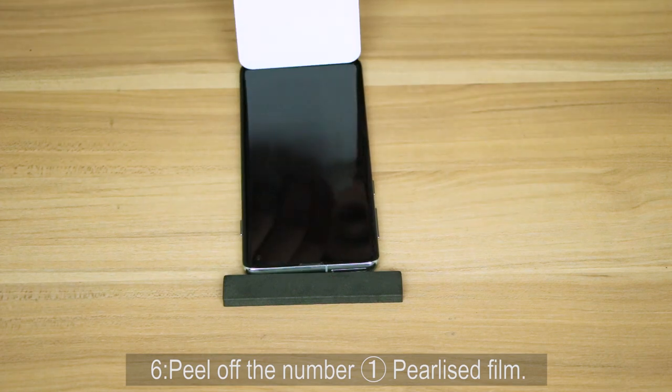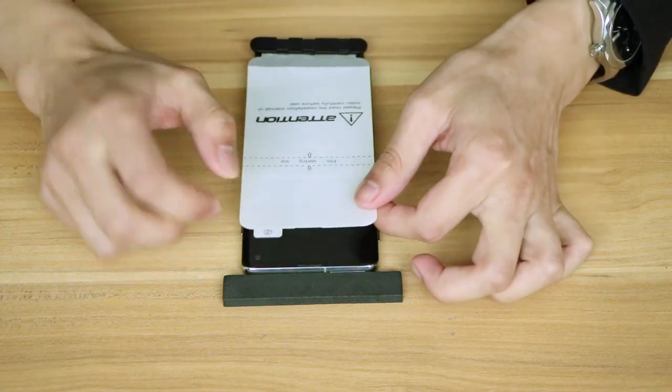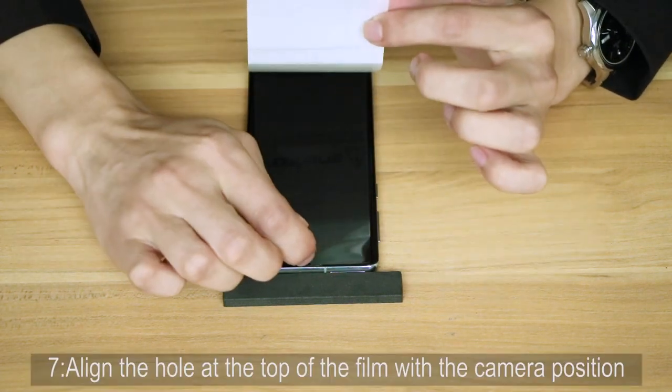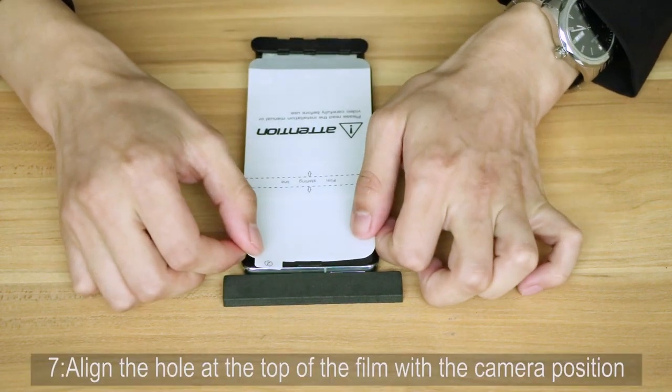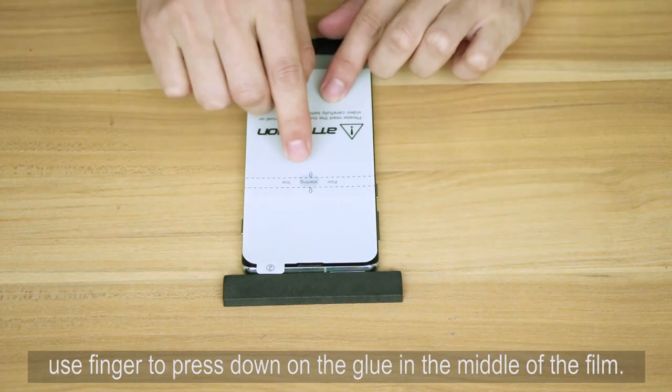Step 6: Peel off the number 1 film. Step 7: Align the hole at the top of the film with the camera position, then use a finger to press down on the glue in the middle of the film.